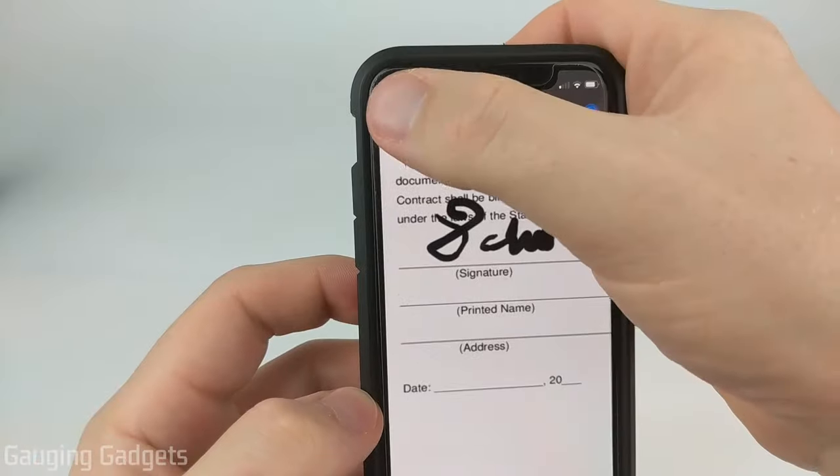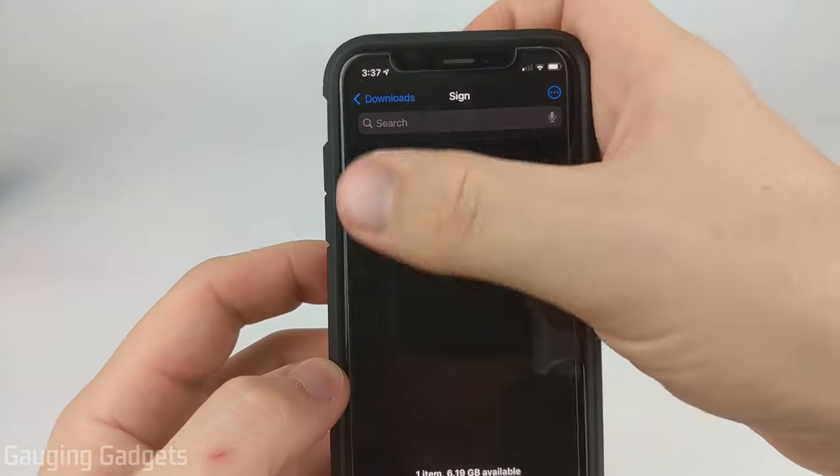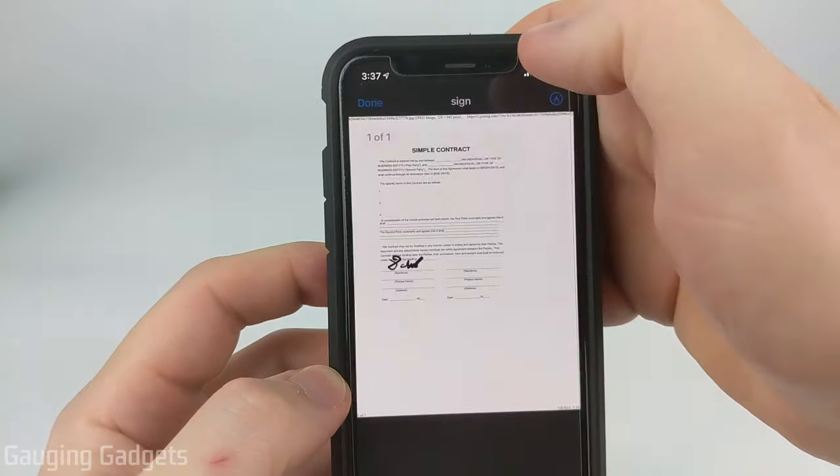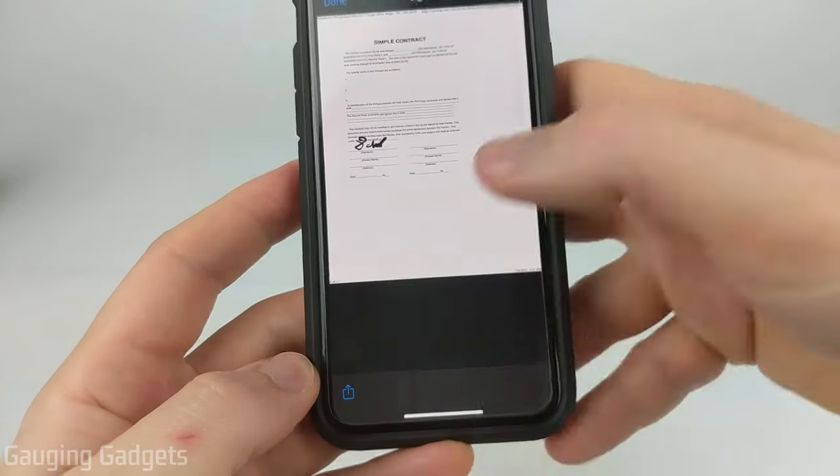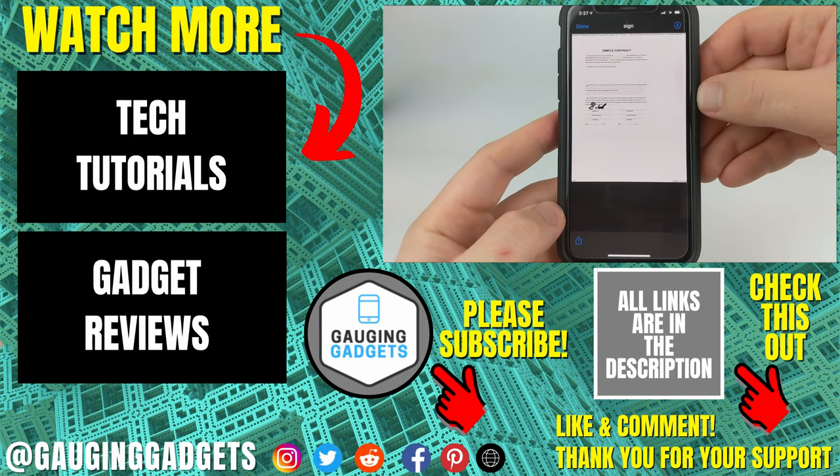Once you've signed the document, select Done in the top left, and then that document has been updated. Now when you open it up, you can see the signature on it, and you can share it using the Share button in the bottom left to email it or send it to anyone that needs it.